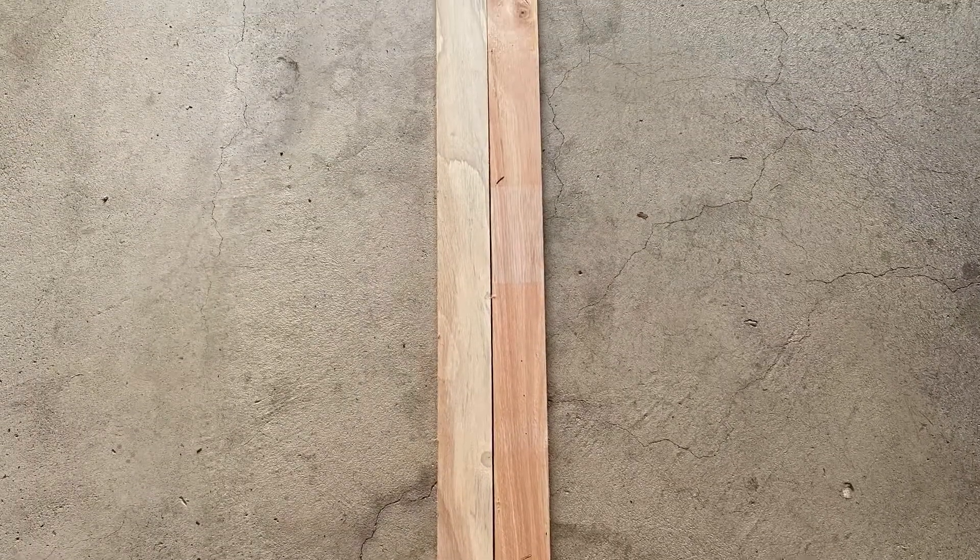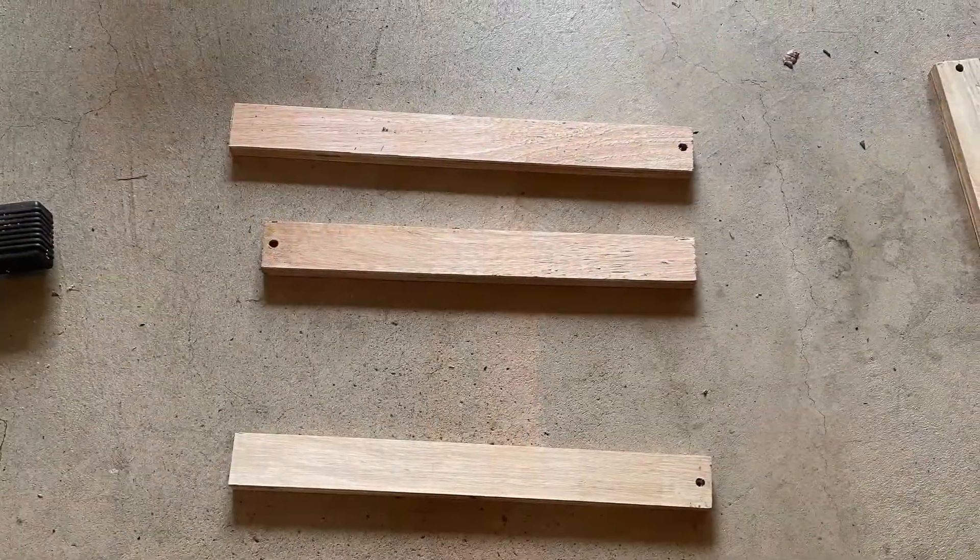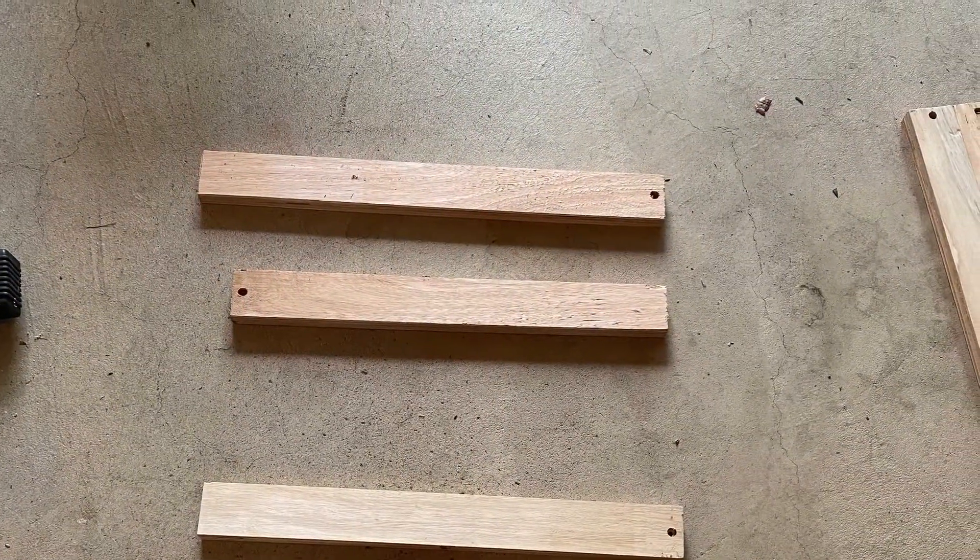Here is my nightstand ladder project. Here are the first two pieces, the ones that will be the longest pieces — they are each 40 inches long. Now here are the four pieces that will be part of the ladder. I found all these in my garage.